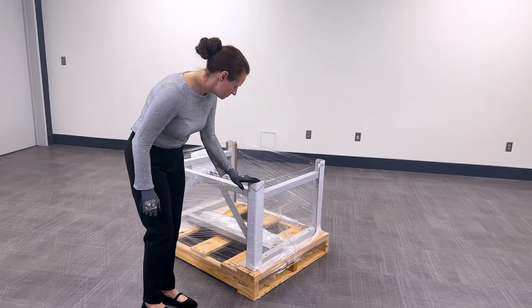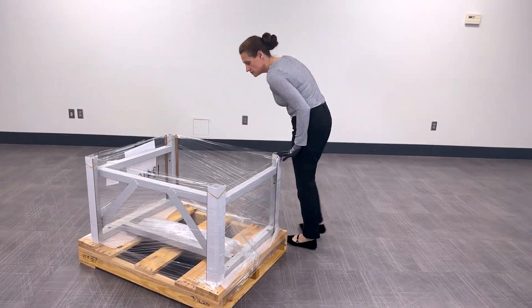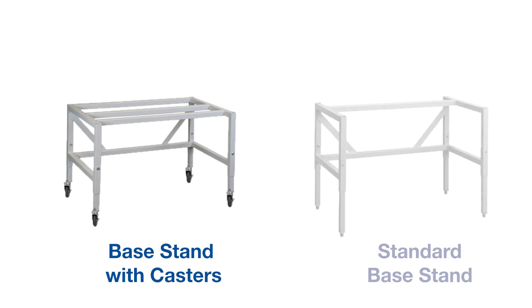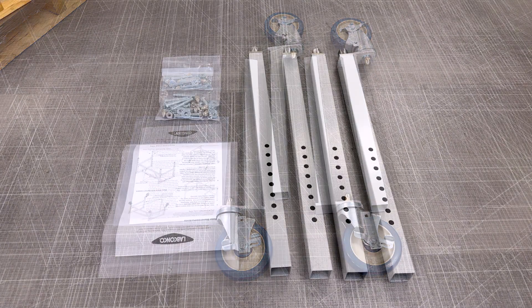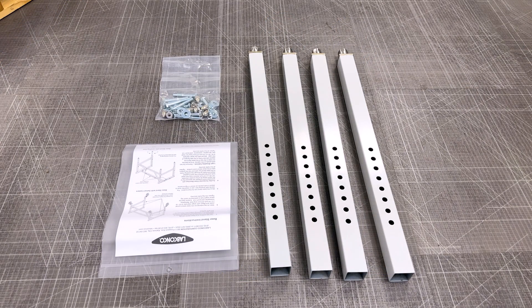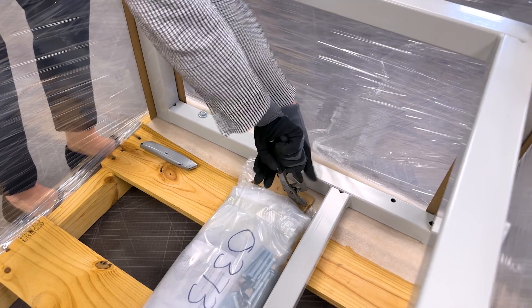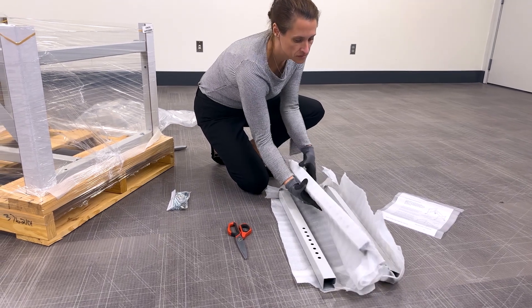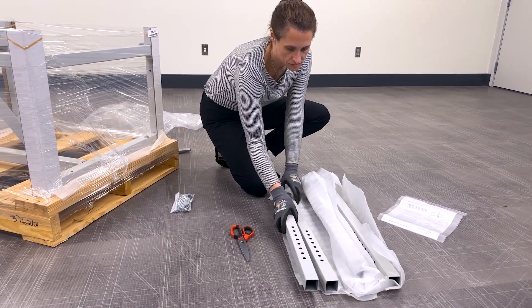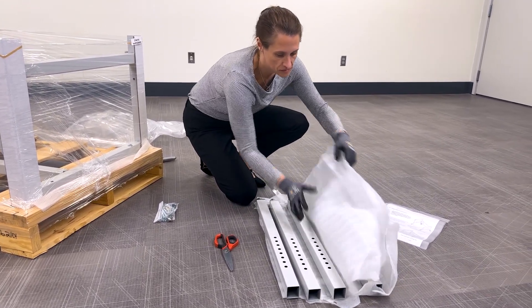Next, if a telescoping base stand or base cabinet was purchased, inspect the package and unbox. This video features the assembly of both a base stand with casters and a standard telescoping base stand. Casters arrive factory installed. Models with casters include four standard leveling legs. Legs are packaged inside the base stand and secured to the pallet. You should find four legs and associated hardware — unpackage and set aside, taking special care not to scratch the legs.